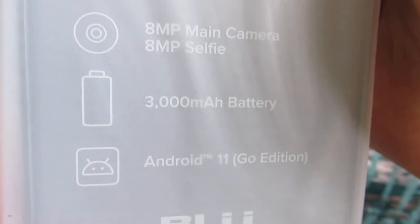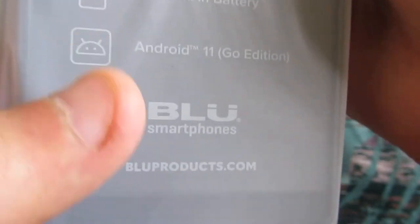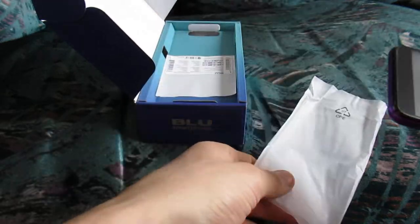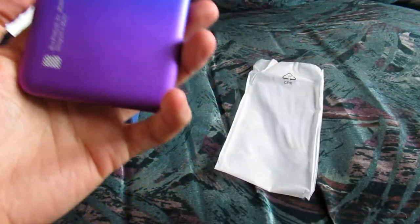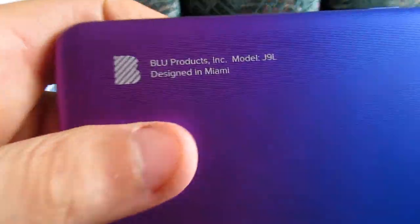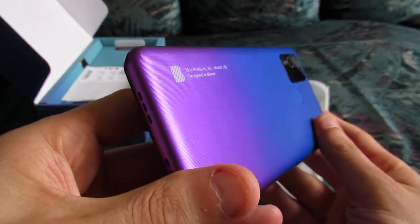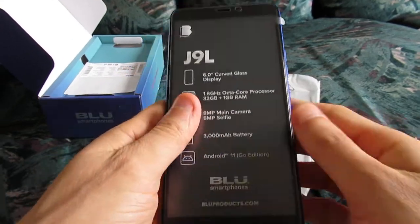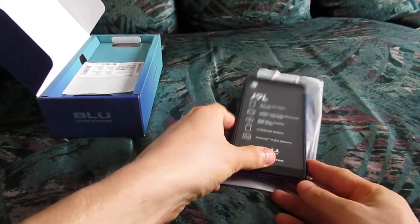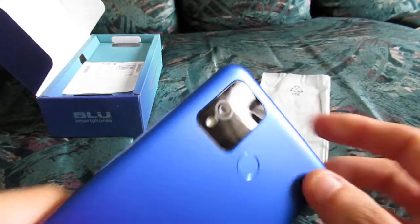You've got the device, and you can see some of the specifications listed right here: 6-inch display, 8 megapixel main camera. Android device — that is the operating system. BLU is the name of the company. They sell many phones ranging from maybe around $60 to over $200 depending on what kind of specifications and performance you're looking for. This is the blue color that we purchased. The model, as we said, is the J9L — kind of an interesting color. So here's your phone. 6-inch display — it's pretty large. It's very lightweight because we haven't inserted the battery, but we're going to do so right now. Here's your camera. Here's your flash — also works as a flashlight.